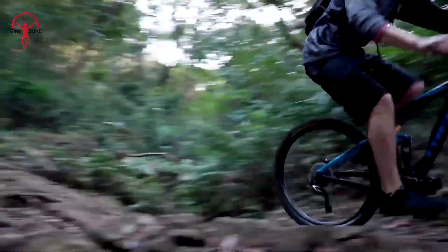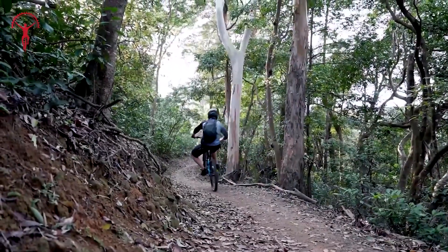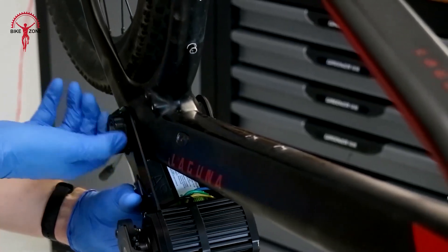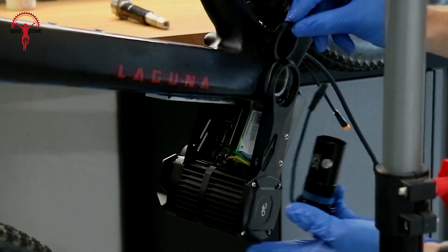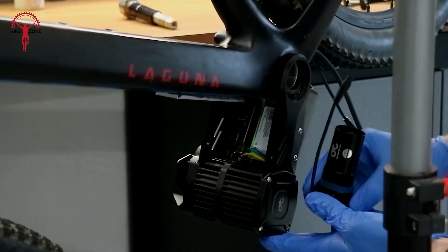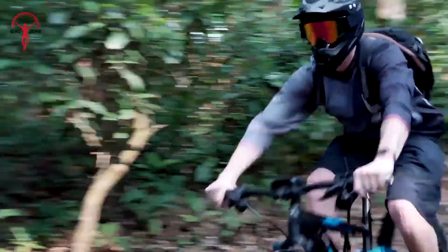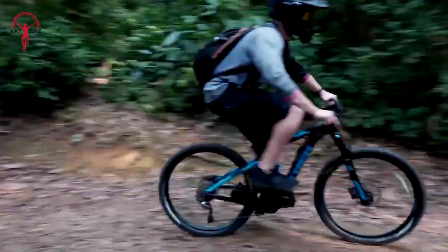The motor senses how hard you're pedaling, giving you a natural feeling assistance. You can fit it into different types of bikes, thanks to various bottom bracket options. Whether you prefer a thumb throttle or a twist grip, it's got you covered. With this motor, your mountain bike transforms into an off-road beast, ready for any challenge you throw at it.